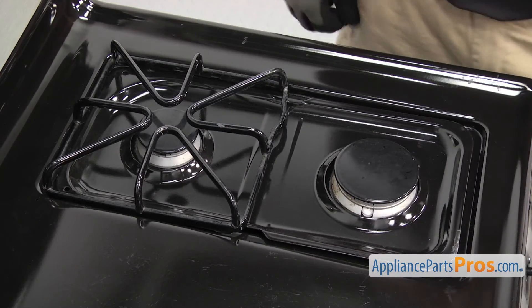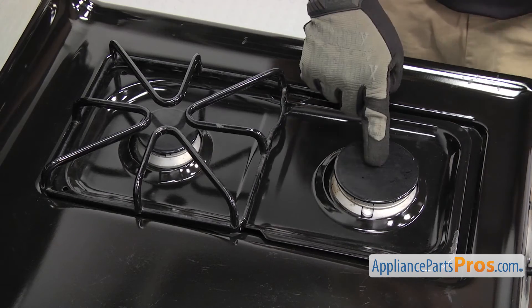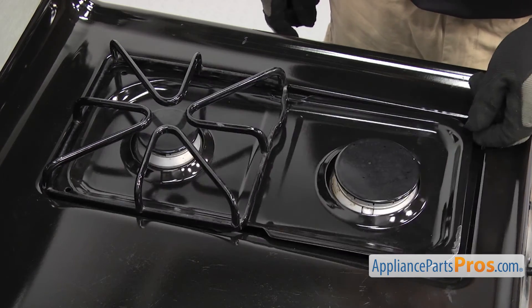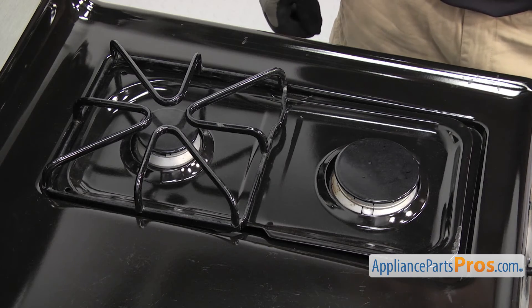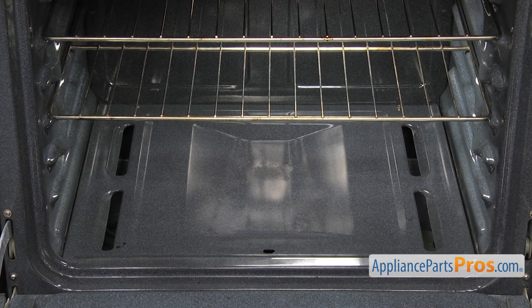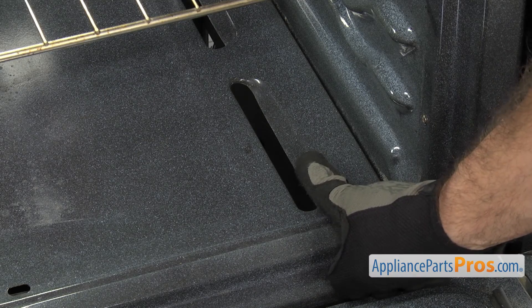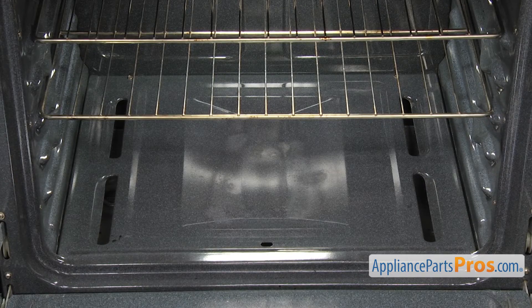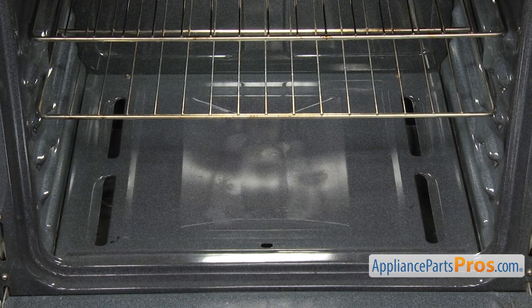On gas cooktops, wrapping the grates, burner heads, or drip pans in foil can cause heat retention, carbon monoxide poisoning, as well as starting a fire. In general, you'll want to avoid lining the oven with foil because it could block air passages, causing heat buildup that causes poor cooking and increases the dangers of a fire. If the foil gets too hot, it could melt, damaging the oven lining or starting a fire.